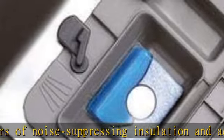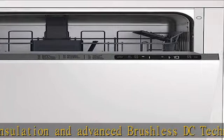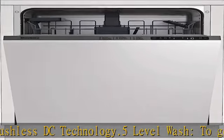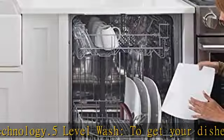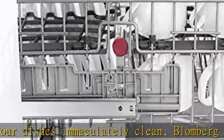Built-in high loop with air gap for double protection. Blomberg dishwashers feature both a built-in high loop in the drain line and an air gap to ensure draining dirty water is not inadvertently pulled back into the dishwasher or water system.